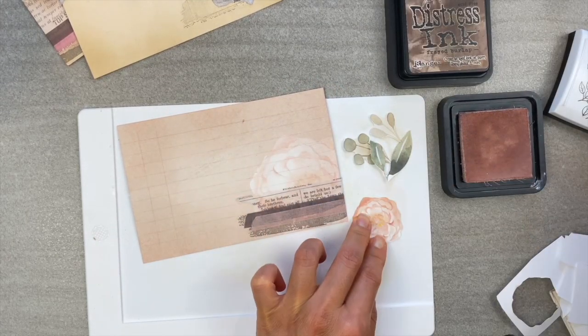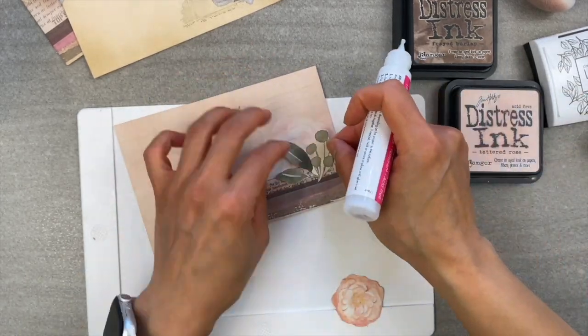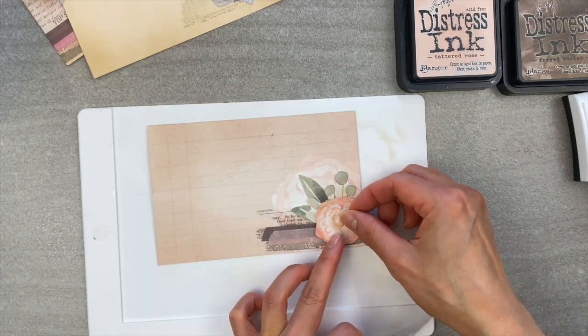I hope you enjoyed this video. If you want more quick tips and tricks to add to your scrapbooking and your creative projects, then make sure you check out these videos here. Take care and we'll see you in those videos, bye!